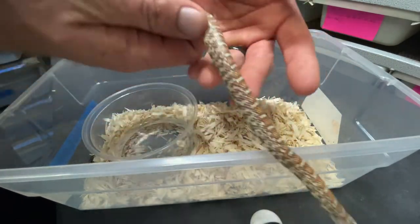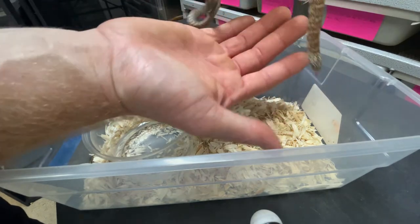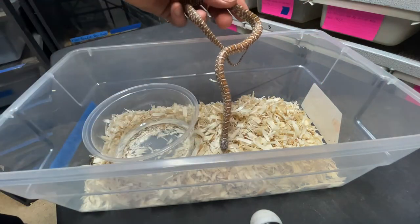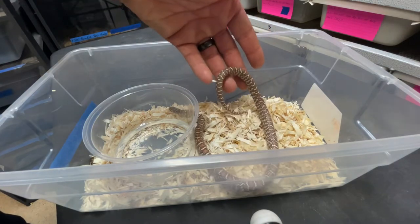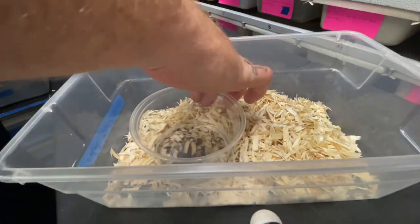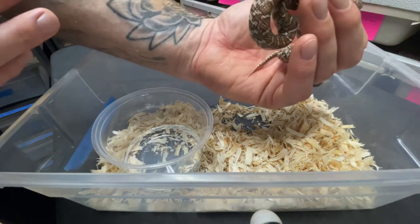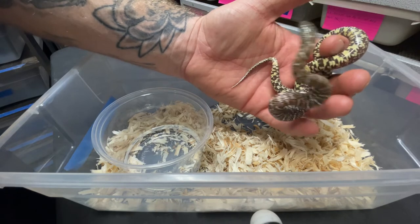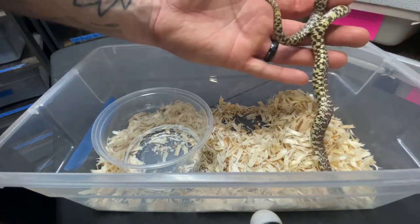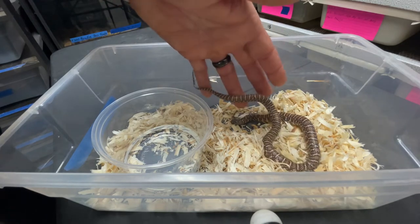Here's one of the females — peanut butter triple het hypo axantic and white side. Super cool. There's another one. Here's another one — this is the female that escaped for about a week and I found her in a tub with the baby boa. Luckily found her. She's put on a little size since then, but I figured she was long gone. Happy that she's not — look at that color.